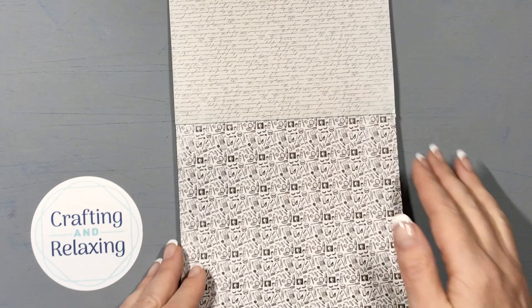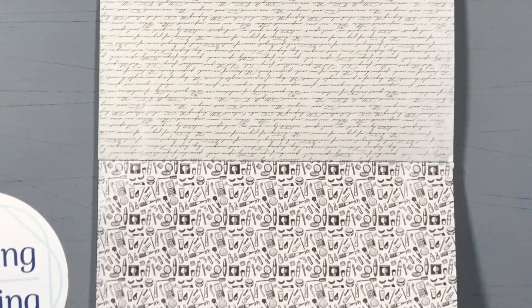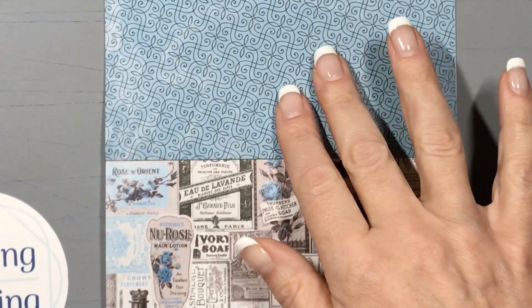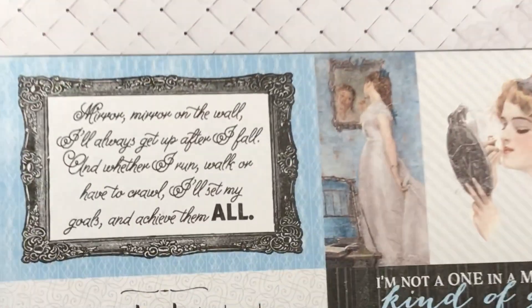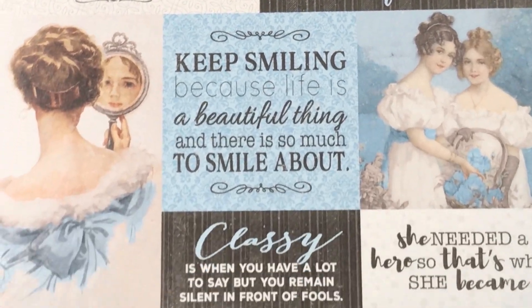But if you've been watching my channel, you know that I have plenty of blue, so that will not be a problem at all. I'll have all sorts of things to embellish this with and make it fun and beautiful. And there are some really nice cut aparts in this collection, so I'll be using those to make cards.